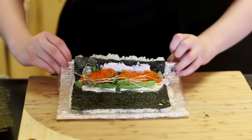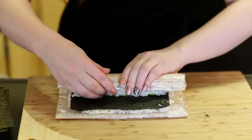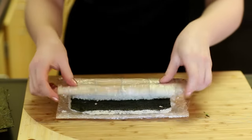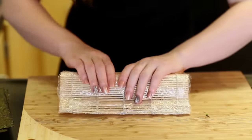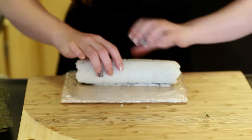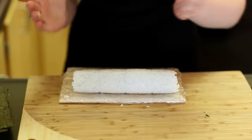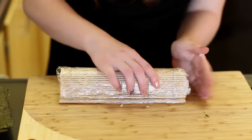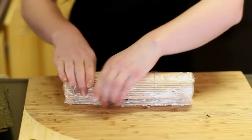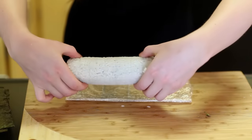Gently fold it over, keeping everything inside. Place your hand there and roll it, firmly pressing everything down, then roll it again. Press again to keep everything inside. For this last press just go ahead and pick it up, place it in the middle and gently press everything firmly inside. If you want the rolls to have even ends, just press them on the ends like that. Set this aside and we'll cut it later.